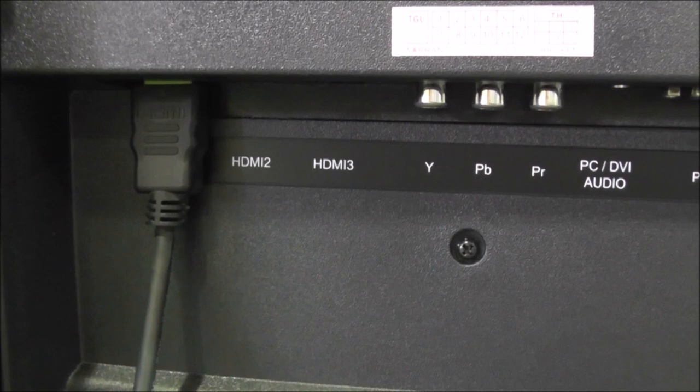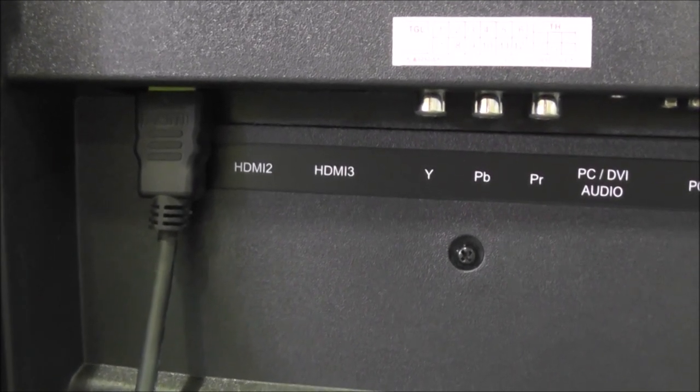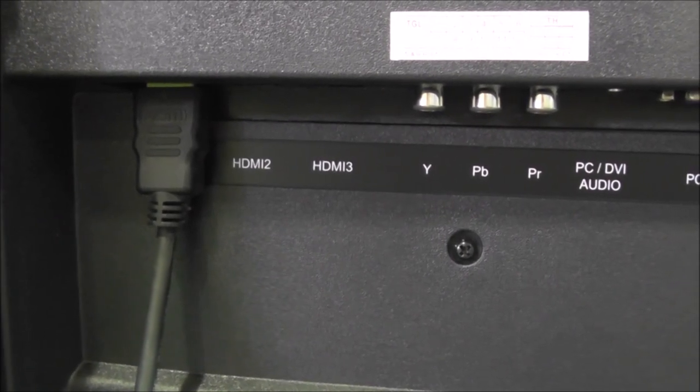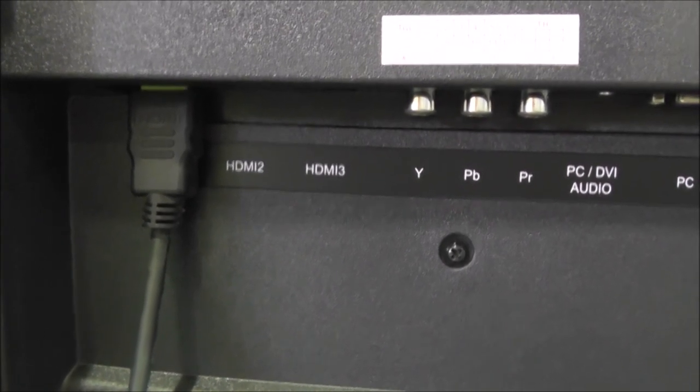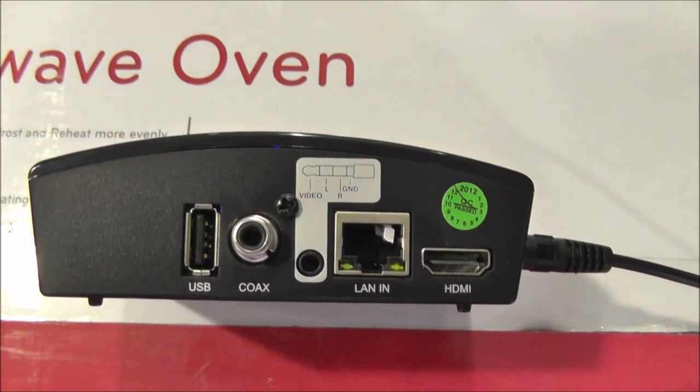How does it work? All you need is power, a digital TV with either composite or HDMI connections, a HDMI cable if connecting via HDMI, a high speed internet connection, and the strong Android box unit.